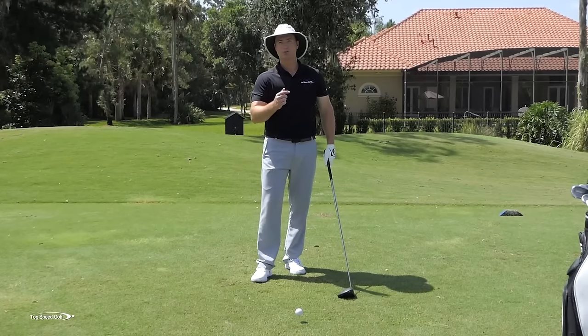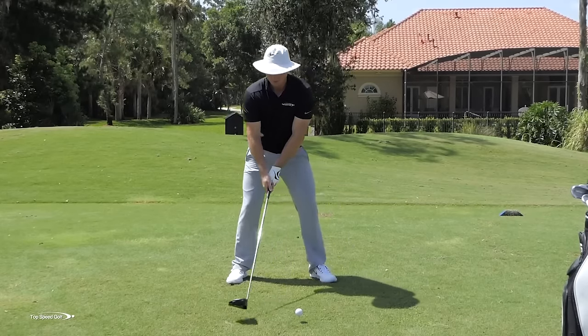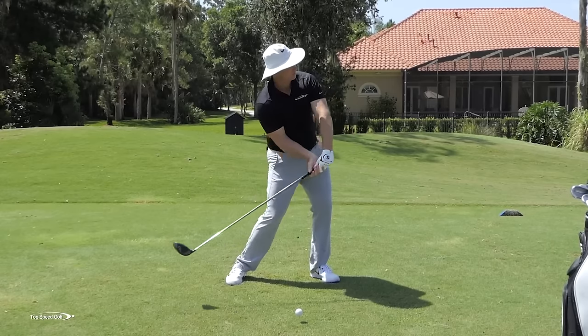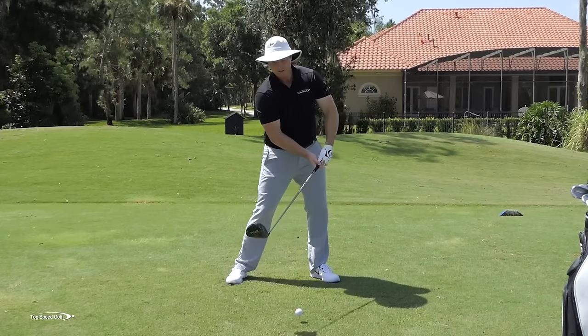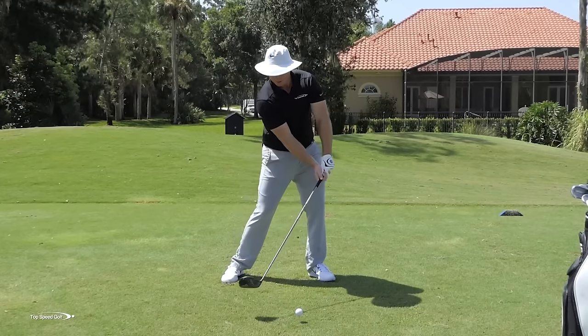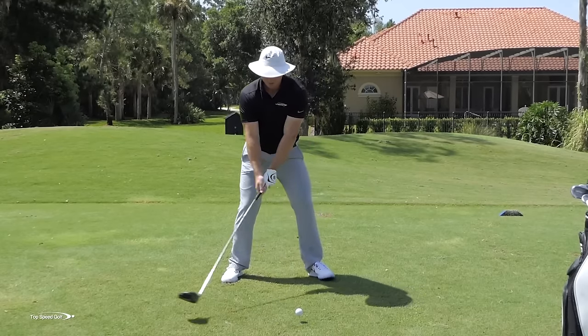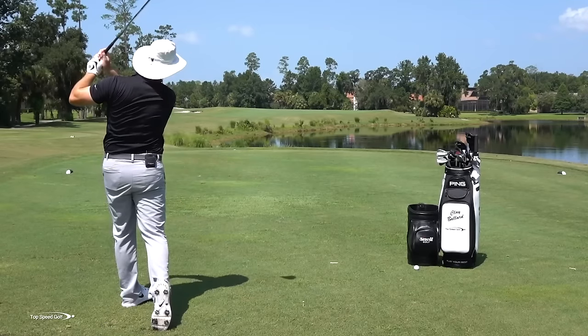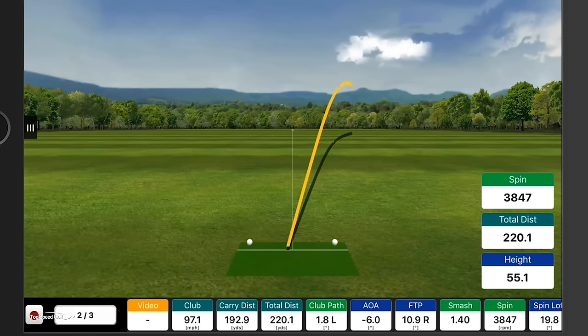That idea of pulling the handle straight ahead ends up leaving the club wanting to come behind me, the face to open up, and now I hit those weak blocks to the right. Let me show you that — I'm really going to exaggerate pulling the handle ahead. You'll see how that face opens, and that's going to end up in that weak shot out to the right. Although I'm not trying to kill those, you can see how that's really not getting much on it.